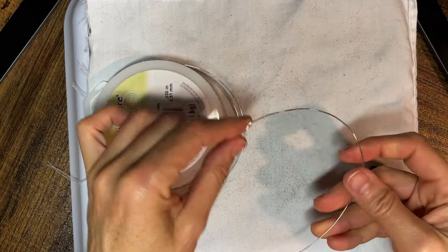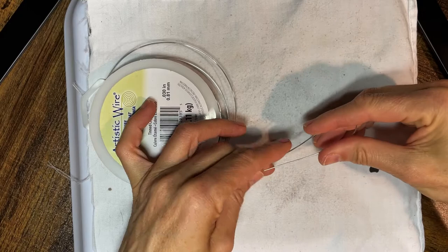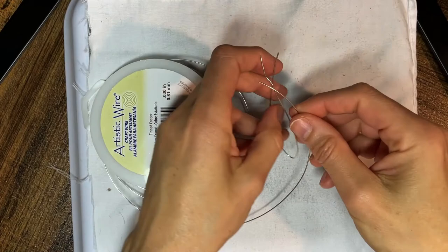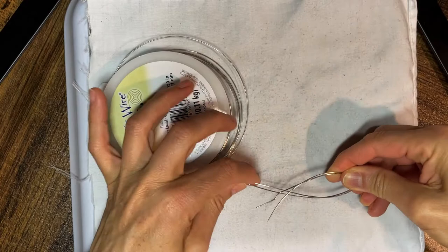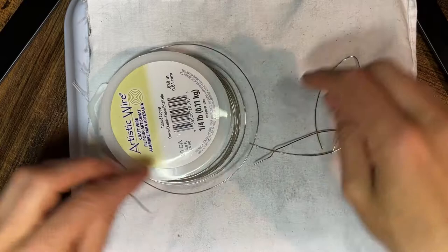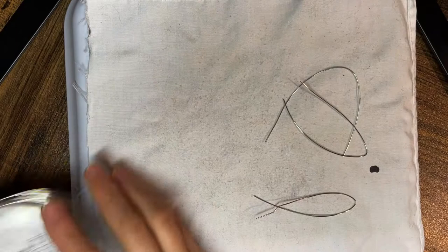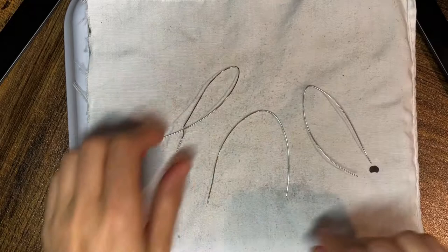I decide approximately how long I want the legs to be and then I make the first cut. Then I cut another piece that is very similar size, and then I cut a third piece that is also very similar size. It's all just rough, nothing exact. One piece will be the body and the other two are the front and back legs. I take the wire for the spine and stretch it out between the two pieces that are the front and back legs.